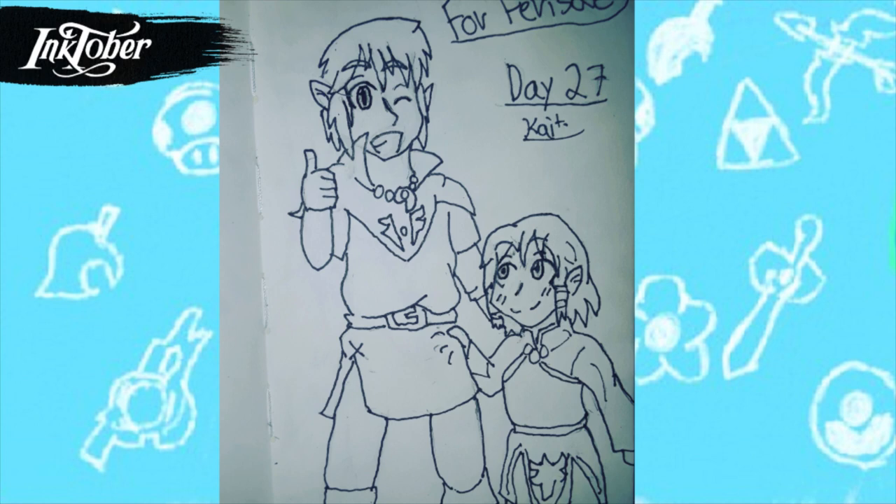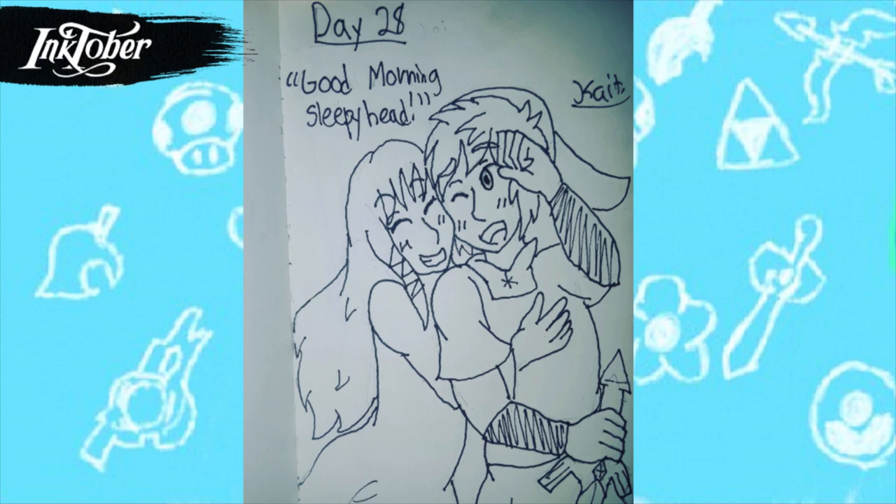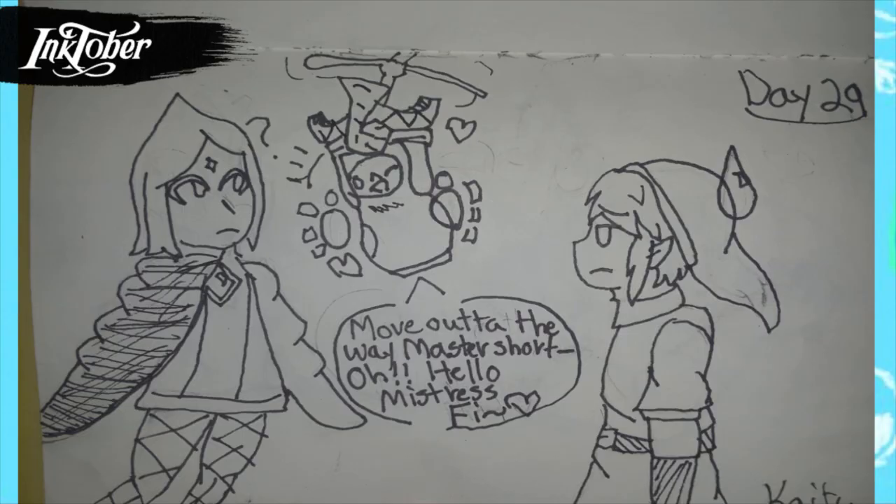For day twenty-eight, since I was in a Skyward Sword mood, I drew what I think happened when Link and Zelda reunited at the end of the game. I'm really happy how this one turned out — I really like their expressions and the hands, although Zelda's hand looks a little wonky. But they look so cute together.